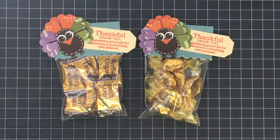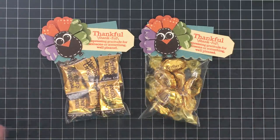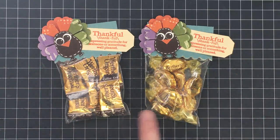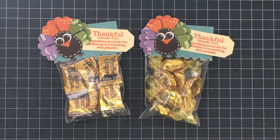Thanks so much for watching today, guys — I hope you enjoyed this one! I think this was super fun and easy and I cannot wait to see your recreations. If you make any treat bags or any project, share it in our Facebook group called May May Made It and So Did I. Also don't forget to like, comment, and subscribe — tell me what you think about our turkey guy. Have a great day, guys, bye bye!